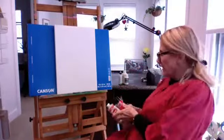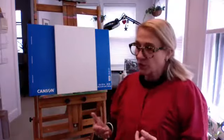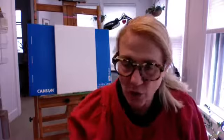Now let's talk about our surfaces. We pretty much covered the paints — the heavy body, the fluid, the open. When we paint, we want to paint on a surface that well receives the paint. If you've never heard of gesso, that's what I'm going to discuss now.